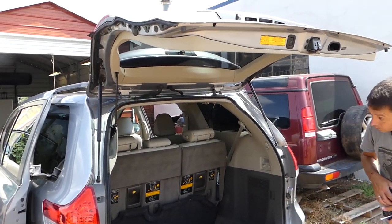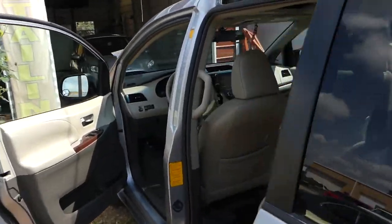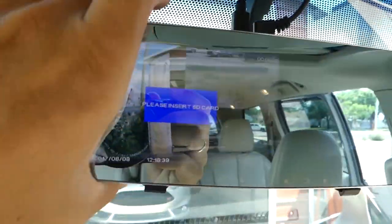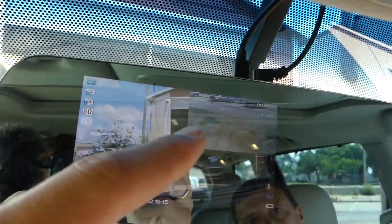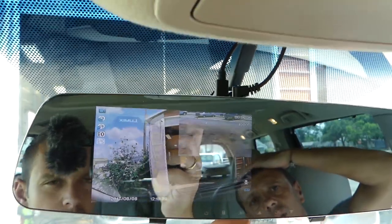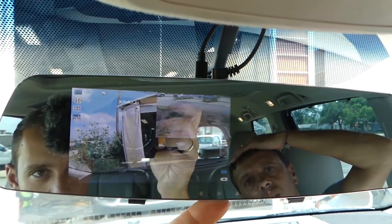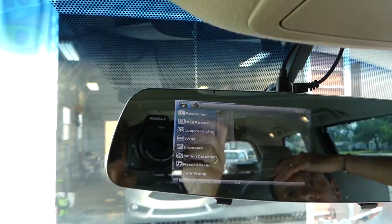Right there, you can see the camera on top. Let me show you what it looks like on the inside — we have quite a few settings. You can see that's what we have on the mirror now: the reverse camera there, front camera here, and you can switch to different modes. In settings you can turn the display off for a mirror-only mode, turn it back on, and you can have dual recording on or off, loop recording, and all that stuff — pretty cool.